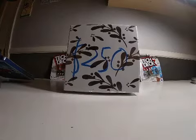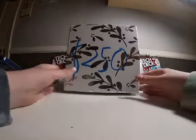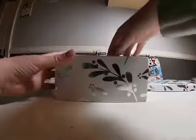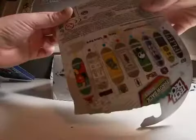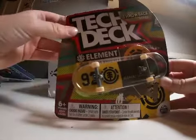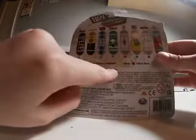Okay, we're on to the $250 box of Tech Decks. Let's see what we got — I have no idea what's inside here. Okay, let's have the first one. Oh, it's an Element throwback. See what rarity — ooh, it's a rare! Not bad.